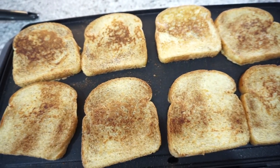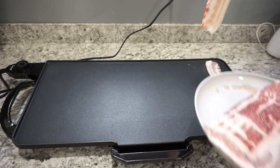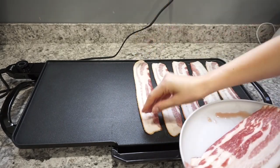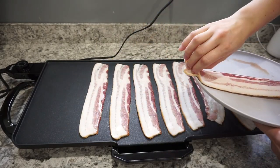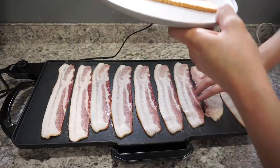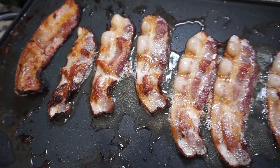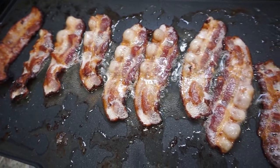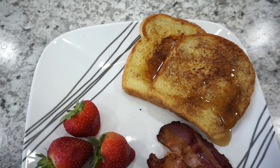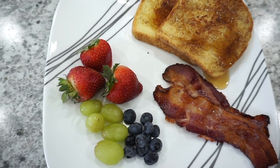This is what the French toast looks like when it's all done — super quick, easy, and delicious. You can also throw it in your freezer for later. To pair with the French toast I made up some bacon on my other griddle. If you don't have a griddle in your kitchen, I definitely recommend getting one — they're very quick and easy, especially for breakfast: French toast, bacon, pancakes. It's one of my favorite kitchen tools. Here is my breakfast all plated up — French toast with some syrup, bacon on the side, and some fresh fruit. Super super delicious!